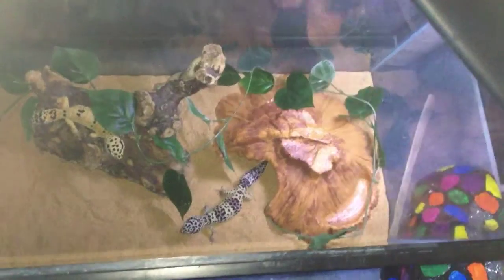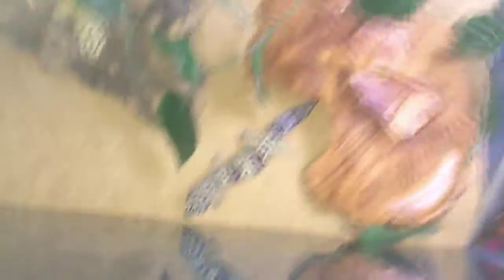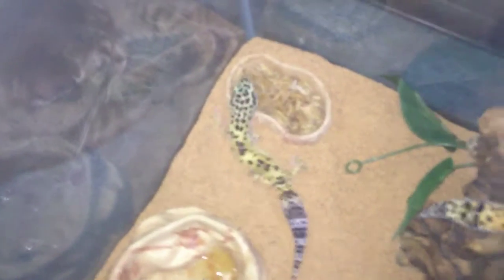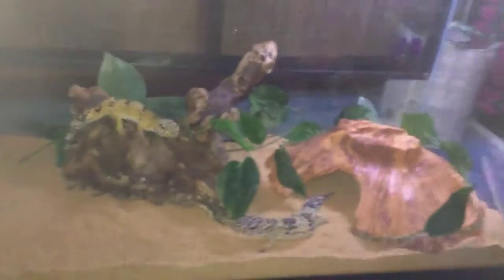This is the view from the top. There's Alexandra, Carmen, and Delilah. That's how I take care of my leopard geckos.